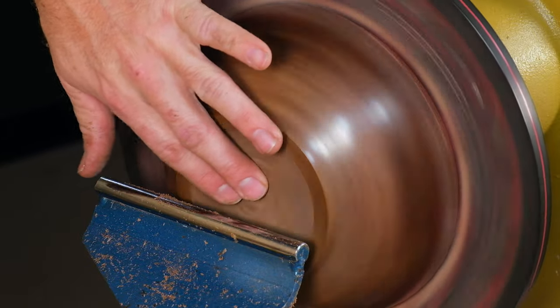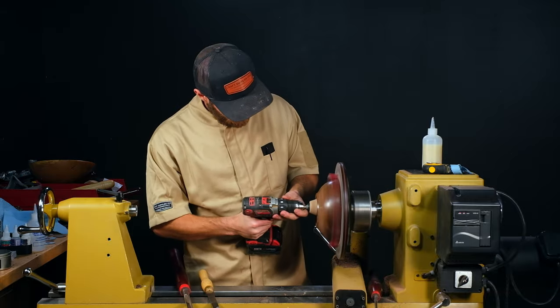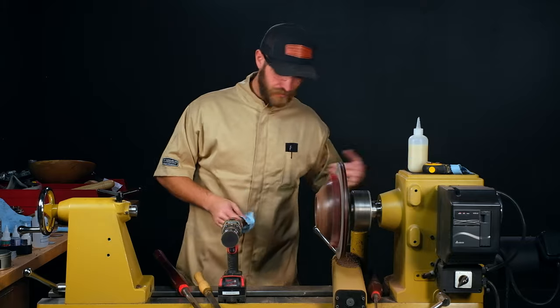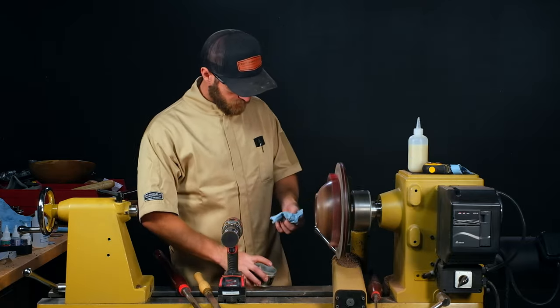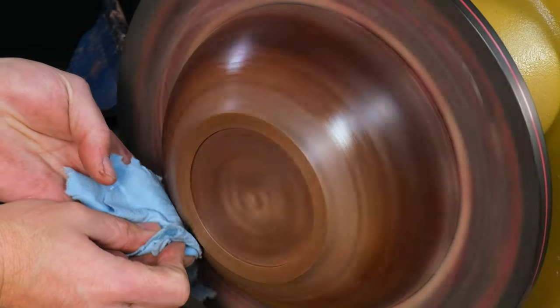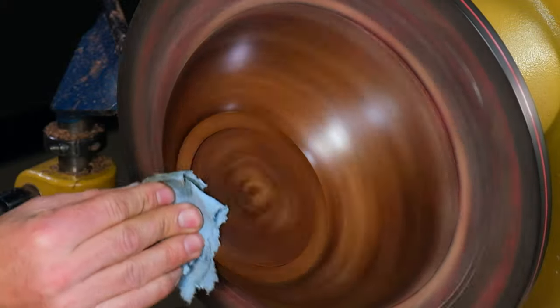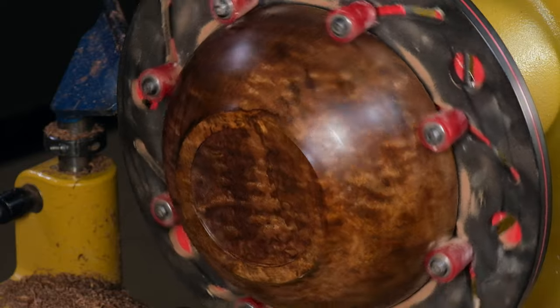I think that's ready to sand. Since we can't bump the speed up because of the chuck, we'll just buff it at that 600 RPM. Now that we've buffed that with our scratch-free, we can stop the lathe and take a look.